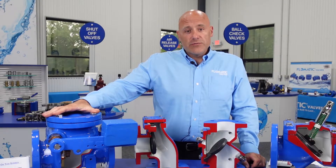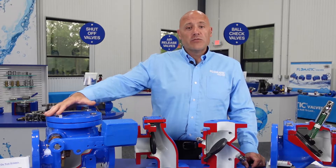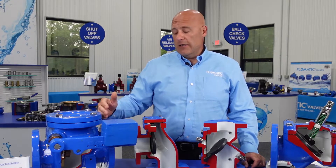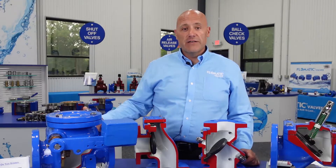Here we've got our Model 92 swing check. This is designed and built to the AWWA C508 standard, which relates to your porting, your lay lengths, pressure ratings, things like that, that would go along with the different designs of your valves.